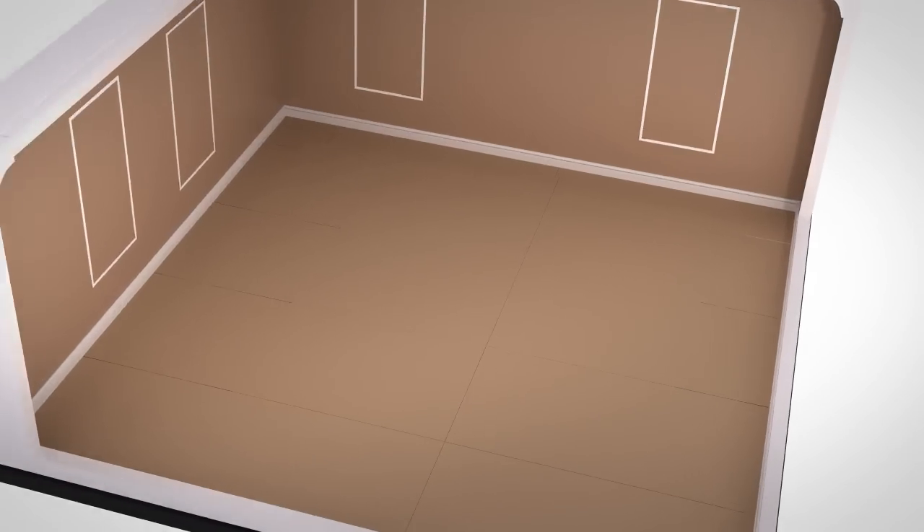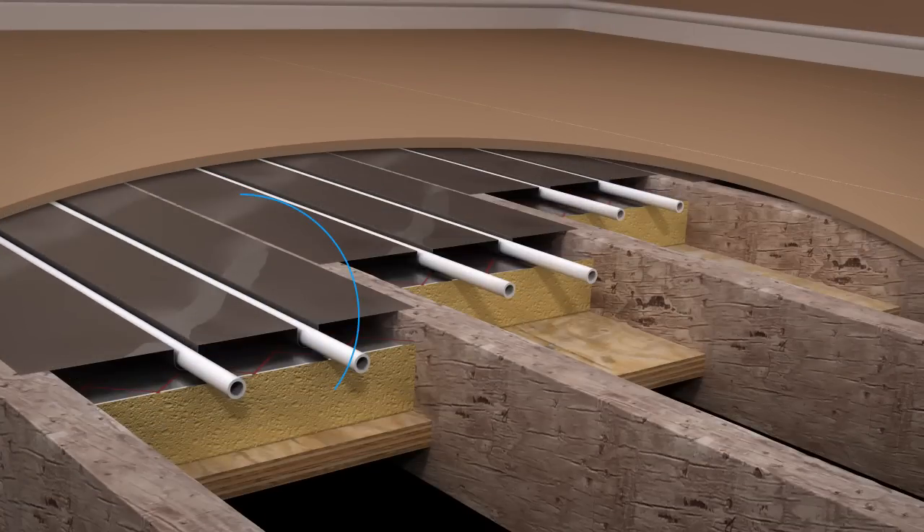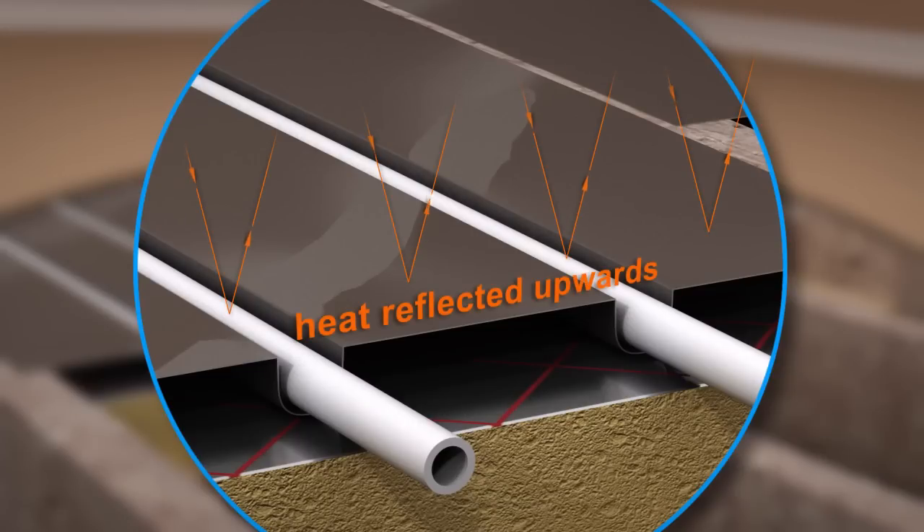The aluminium spreader plate system is designed to be installed on timber joist floors, with the spreader plate suspended on the joists. The aluminium spreader plate system reflects heat upwards, providing an efficient means of warming the room.